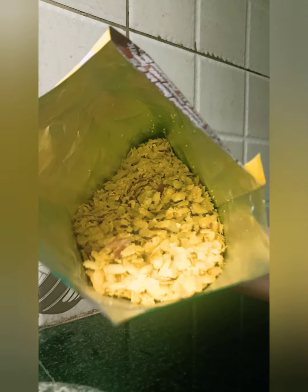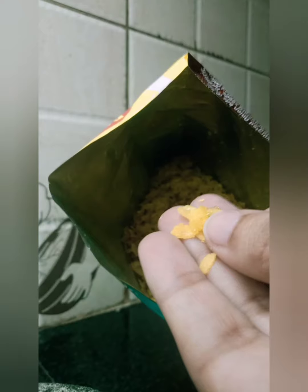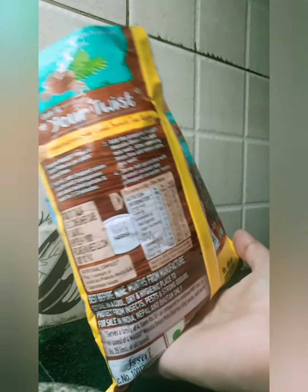After opening the pack, you can see it looks like how we prepare namkeen during Diwali — it's kind of a snack. The aroma is also like that. This pack cost me 25 rupees; you can get a smaller pack as well.